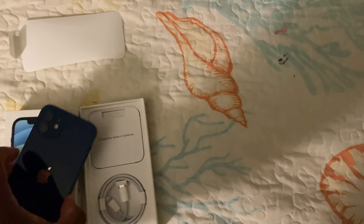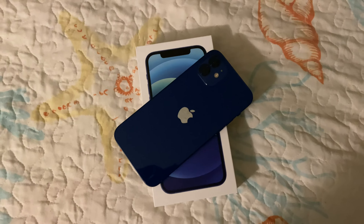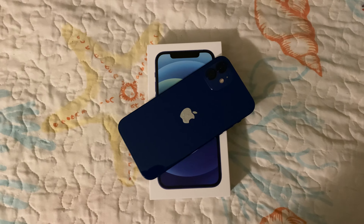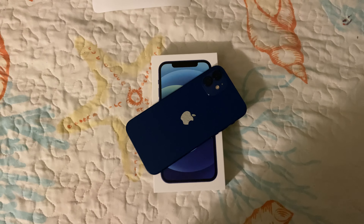Got to get a screenshot real quick. I got some other accessories but yeah, it's time — get that thumbnail. All right guys, I'll catch you guys later, peace.